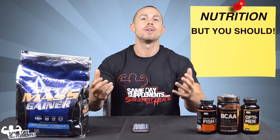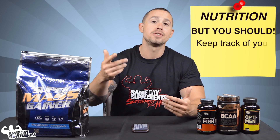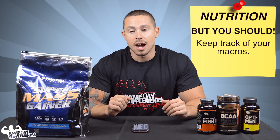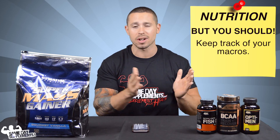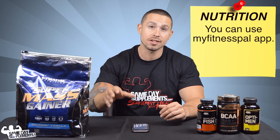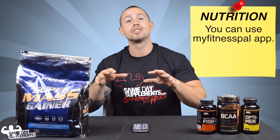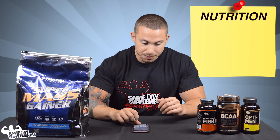A lot of people don't want to count calories, but I'm going to say that you really, really should, and you should start getting used to it and tracking your macros — your macronutrients: your protein, your fat, your carbs. That is really the best, most efficient way to bulk or cut or do anything, because you need to know what you're putting into your body. I personally use the MyFitnessPal app.